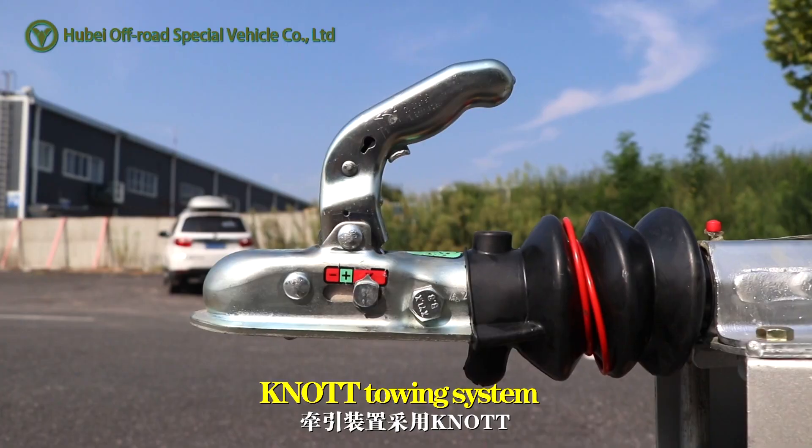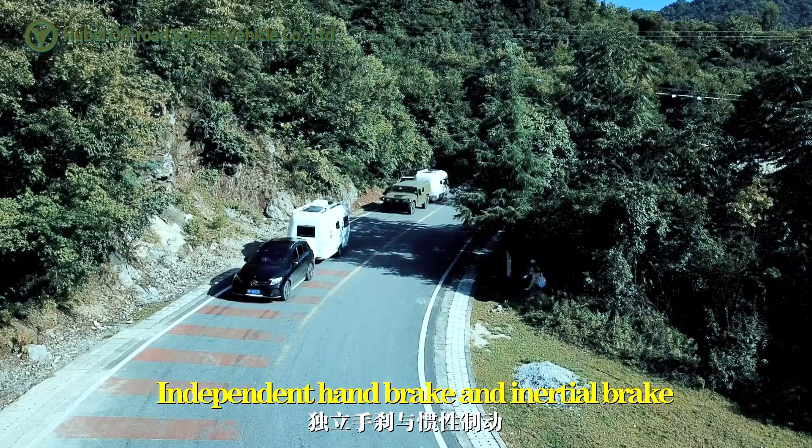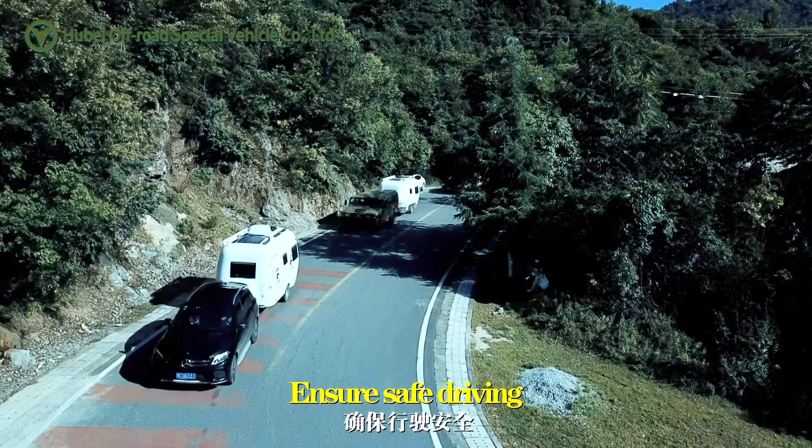Key knot touring system with independent hand brake and inertial brake. Ensures safe driving.